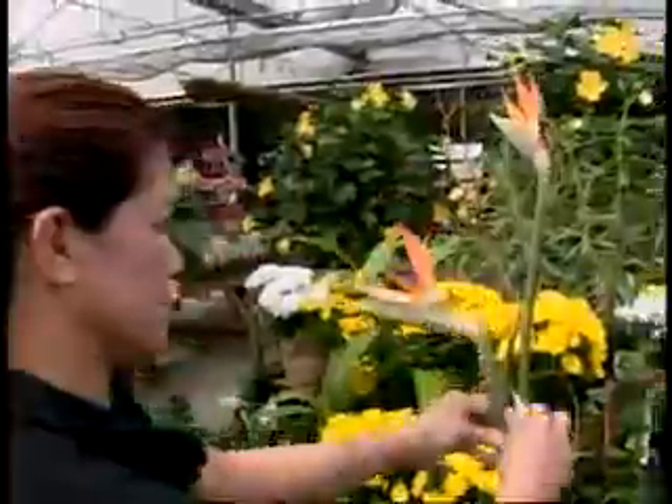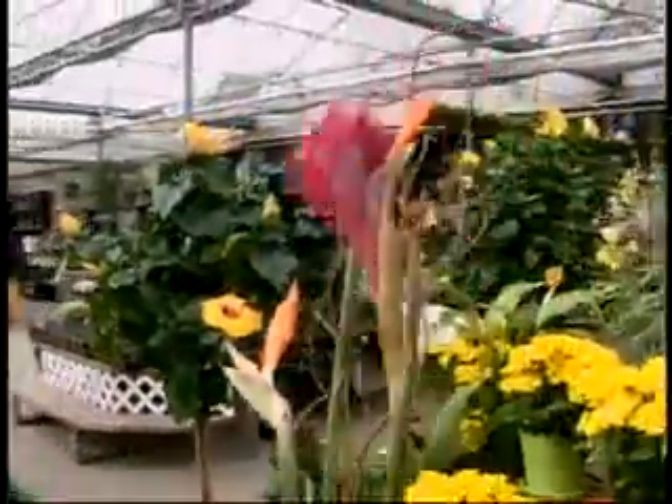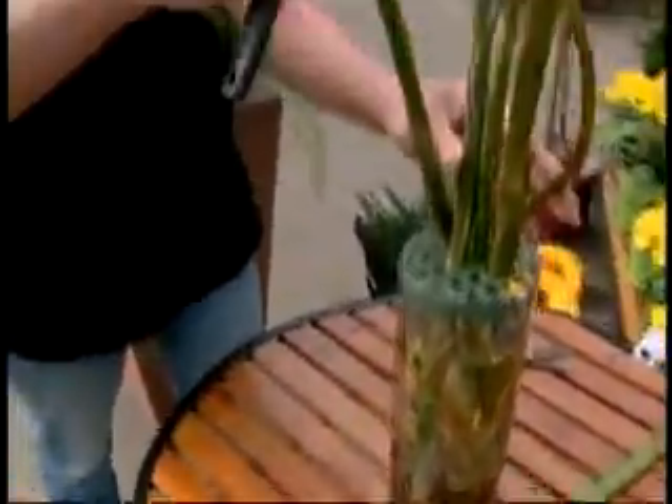Bird of Paradise is an extremely popular choice, as is Ginger. These are very interesting flowers — they are very architectural flowers, and they have a beautiful sense of shape and symmetry to them.